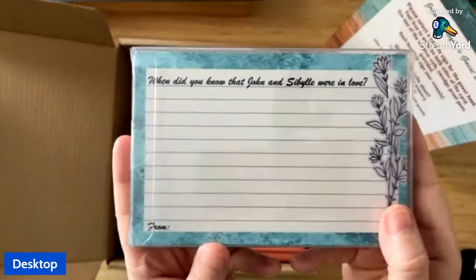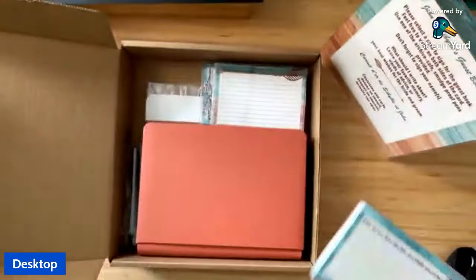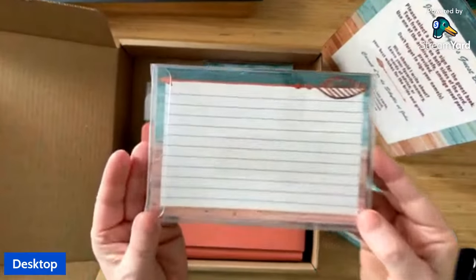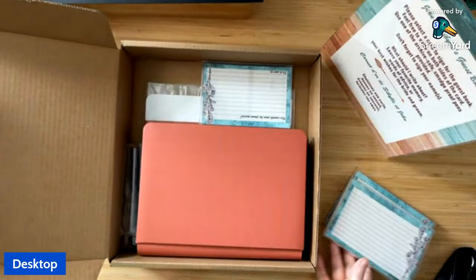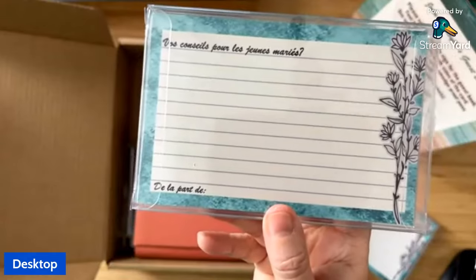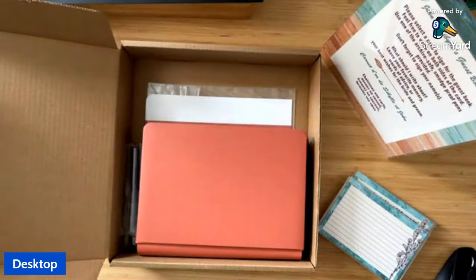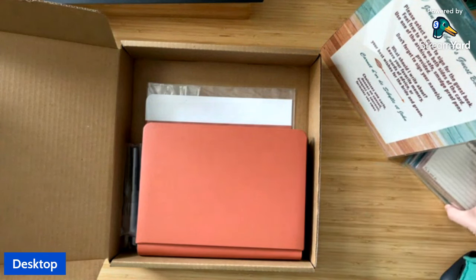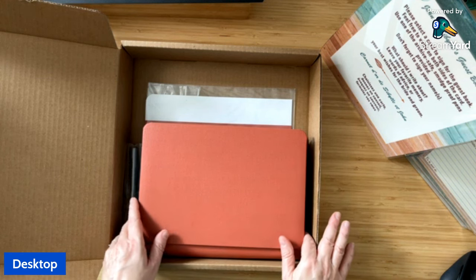Some of the card prompts were: 'How did you meet John and Sybil?' and 'When did you know that John and Sybil were in love?' We also have some blank cards in case people just want to give a little advice. And because the Mother of the Bride is from France and some relatives coming will speak French, we printed out a few of the cards in French as well.